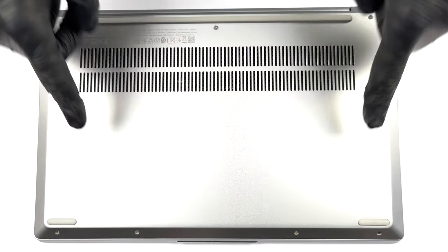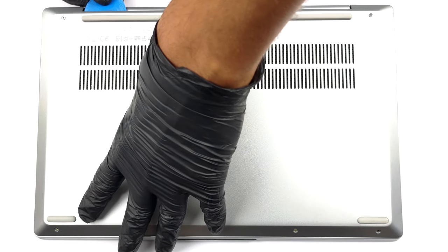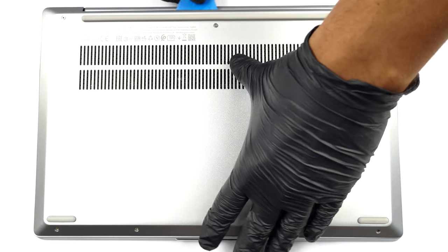Hello, this is Laptop Media, and today we will show you how to open the AMD version of the Lenovo IdeaPad 5 14 and what's inside of it.